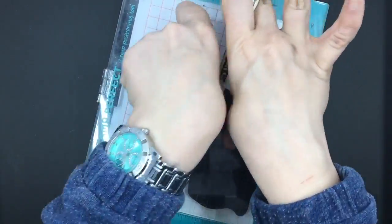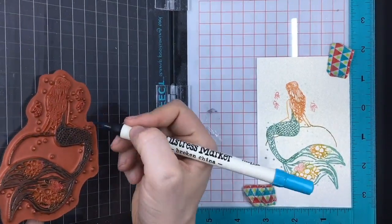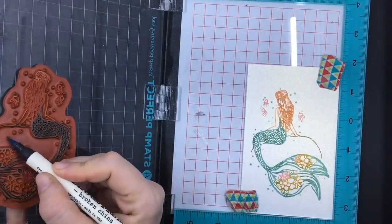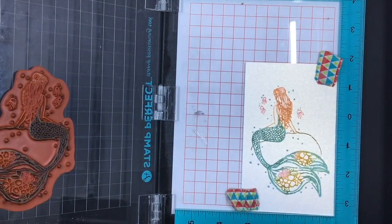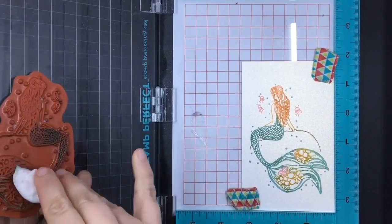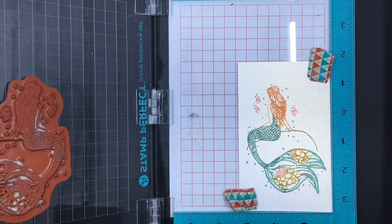Now we're going to do the jellyfish and last her little bubbles. Today I'm doing this one on pearl cardstock from Neenah. Now you're going to clean off your stamp before you start the next technique because you don't want to make your VersaMark or embossing ink pad dirty, so really set it up and go after it with a dry cloth. Get all the moisture off because you don't want the dye-based water marker to react to the water.